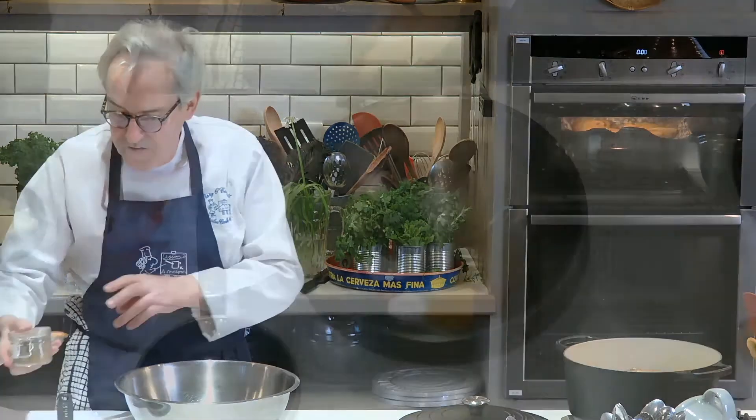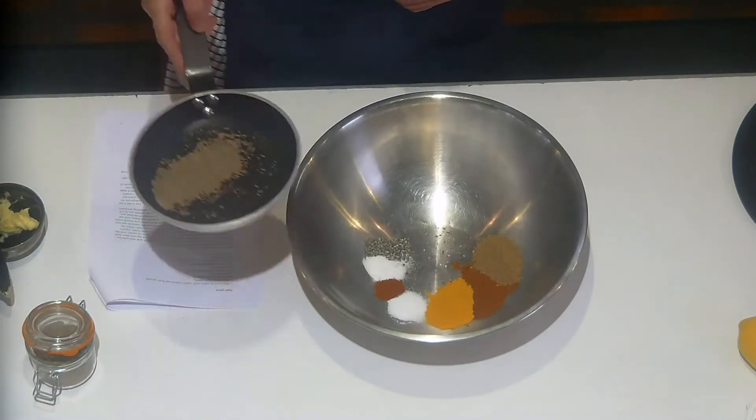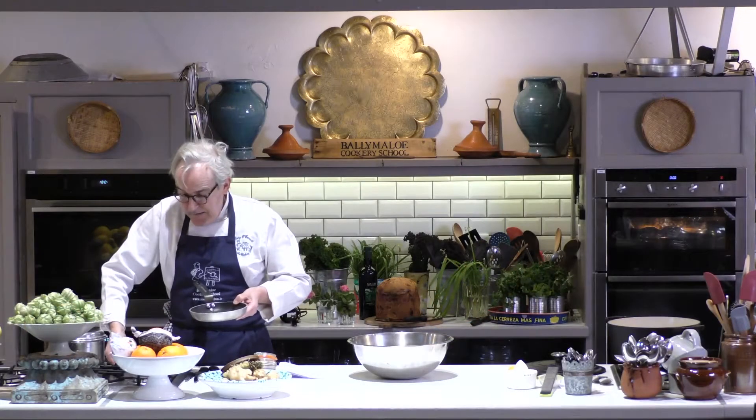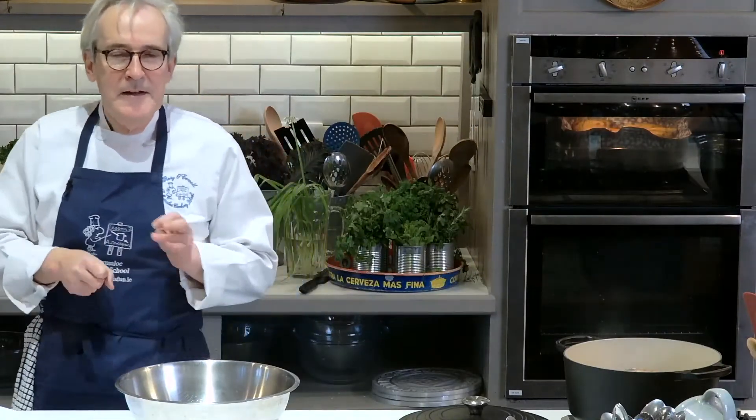That means putting some of the spices into a dry pan like that, then putting them on a heat — not too high — and giving them the odd shake of the pan until they start to smell aromatic and until the colour changes ever so slightly. That roasting does two things: it elevates the flavour, and it also makes them slightly more crispy, which means that grinding them in either a spice grinder or a pestle and mortar becomes really easy.